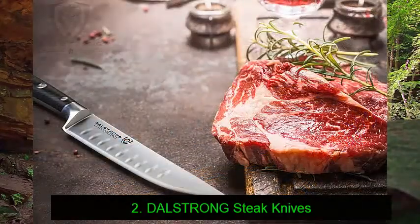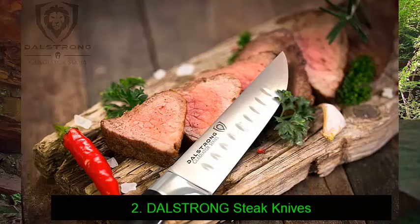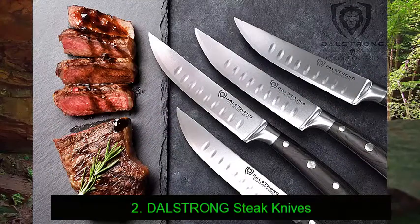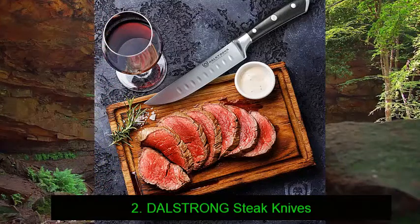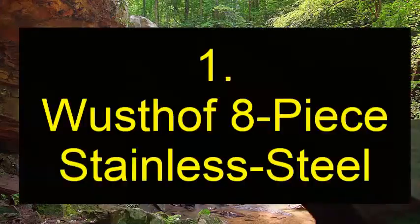Made from X50CrMoV15 German steel, renowned for its high quality, each five-inch blade is hand sharpened to ensure a premium cutting experience. These knives will make light work of any cut of meat, no matter how tough or overcooked. The rock hollow dimples on each blade ensure that your sliced cuts fall off the blade smoothly.